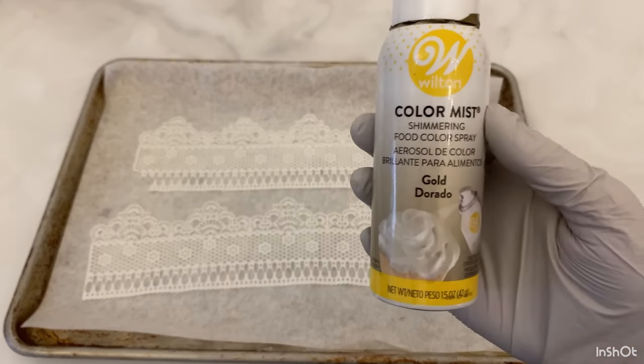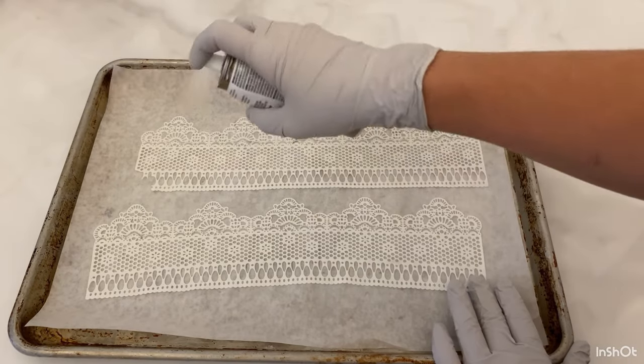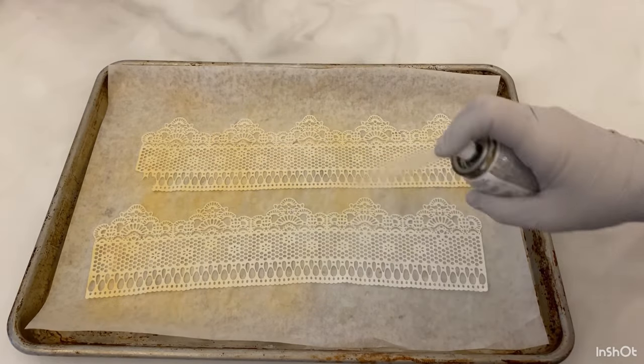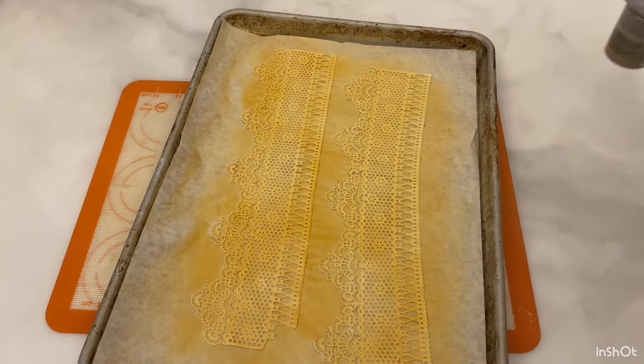I'm going to start with some edible lace that I pre-made, and here I have some gold color mist. I'm going to spray that on the lace to make the gold lace. One spray is not quite enough, so I did two and three.